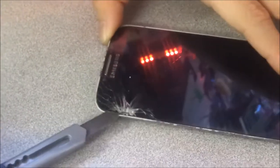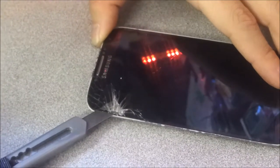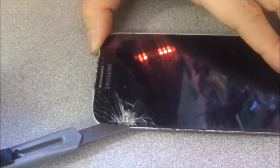This is a $60 repair. You can get these screens for as cheap as $4 now online. We're going to heat some more.